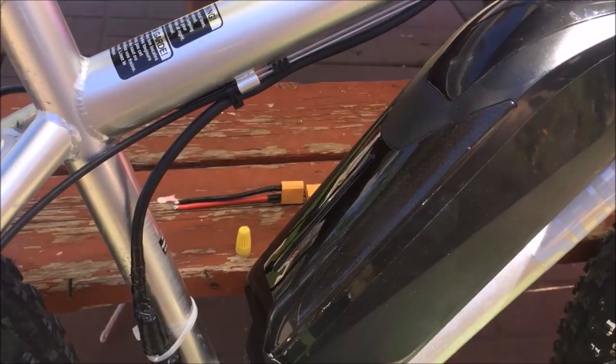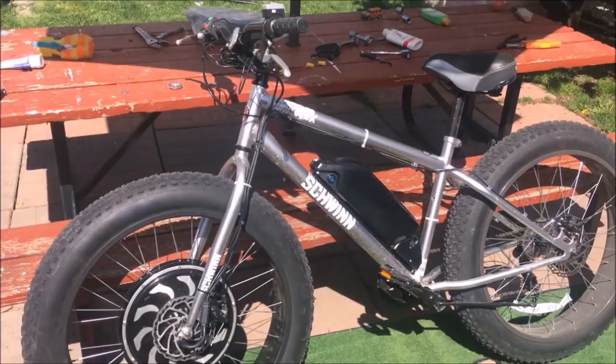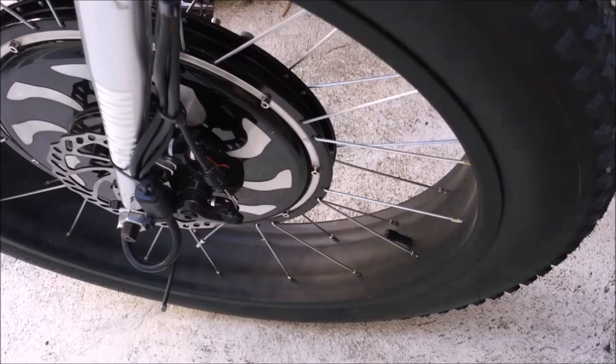Now you can see I have the wheels centered nicely, everything's connected, the battery's back on — and that's how to build a fat bike. A Schwinn Diggity, picked up at Canadian Tire, nice and cheap. Very similar ones are available at Walmart in the USA as well. We have a Magic Pie 5 on there on a fat bike, and time for some fun. Gary Salo, Golden Motor Canada. Thanks for watching.